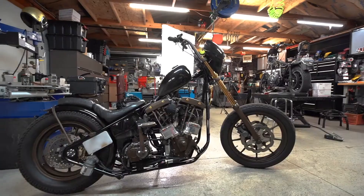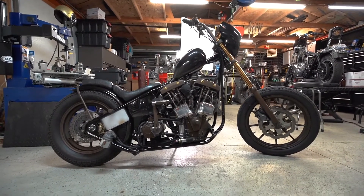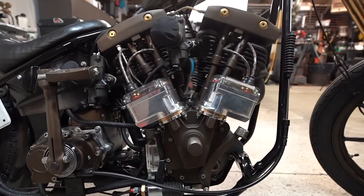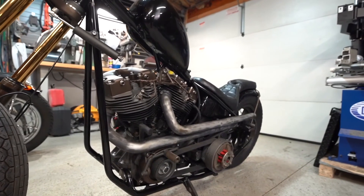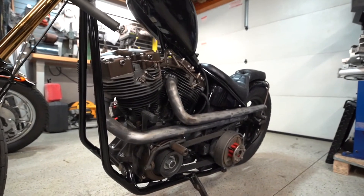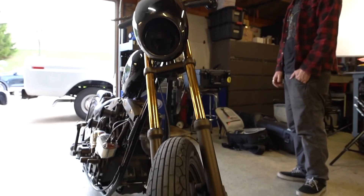My name is Chris Graves and this is my 1975 shovelhead chopper. It was a Born Free invited build, which was my first and only. I built this bike in 2018, mostly between January and June — Born Free's in June — so it was basically the craziest single year of my entire life.